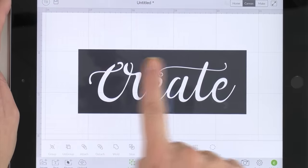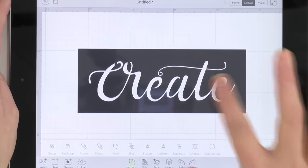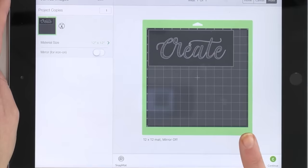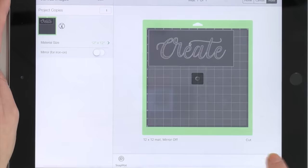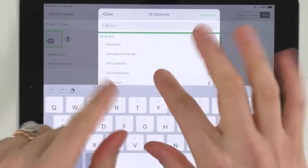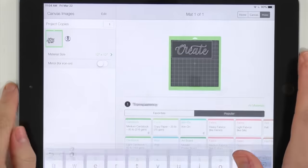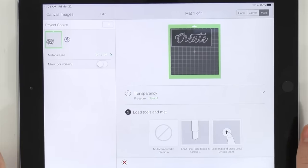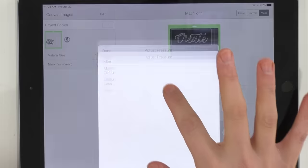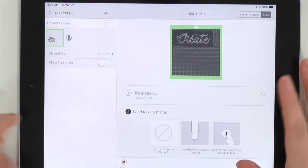Now that these are welded together, the stencil will cut as all one piece with no loose parts. Once you've sized it how you want, click Make It. Do not select iron on — this is a stencil project so you're not going to mirror it. Hit Continue. Now we're going to search all materials. We're going to select 'Transparency' — this might seem like an odd material setting, but we've tested it and it works. Go ahead and give it more pressure as well.